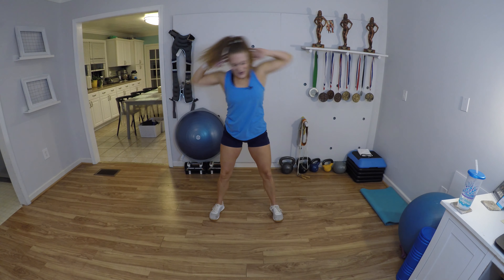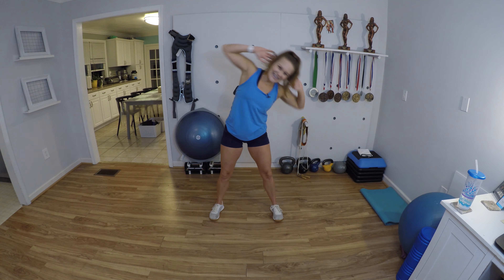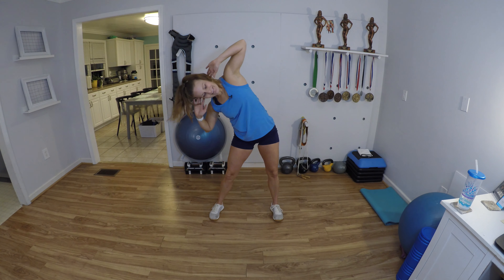Chest is open, getting the obliques a little bit more warmed up here. It's like you're waving with your entire body. After this we're gonna have 20 seconds to grab your jump rope.